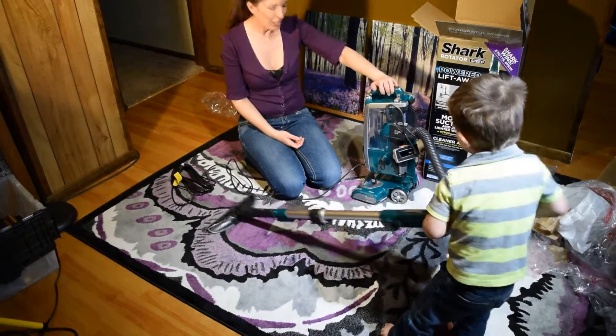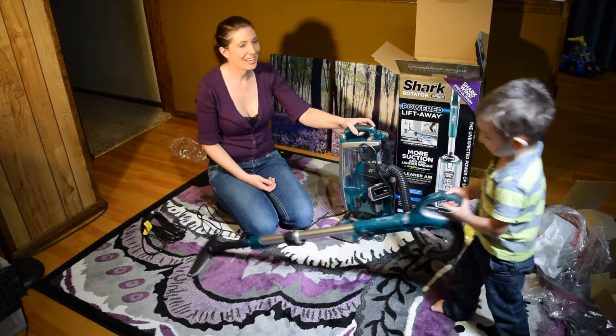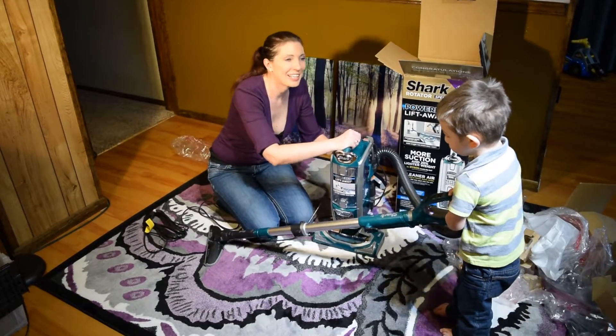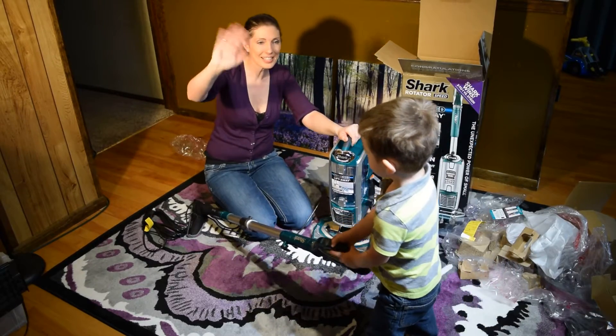Well, that's our Shark Powered Lift Away. Pretty cool. Very easy to put together. We'll have to do a review here soon, won't we, buddy? Okay, bye guys! Say bye, Casey. Bye!